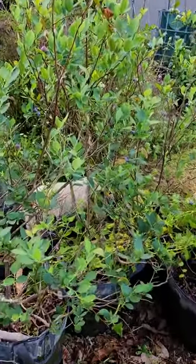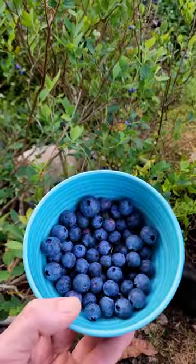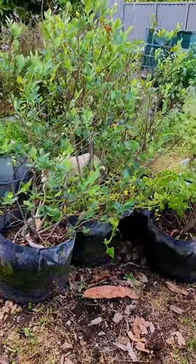We are seeing a little bit of a smaller harvest this season — not as much as we'd normally get, and that's because I neglected to feed them up at the end of winter, start of spring.